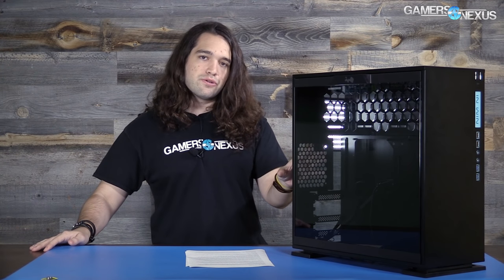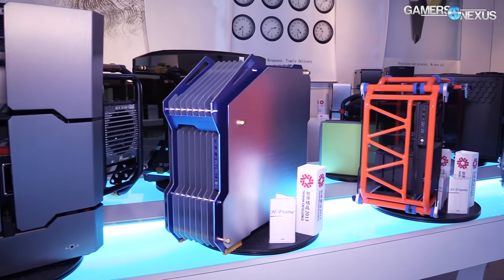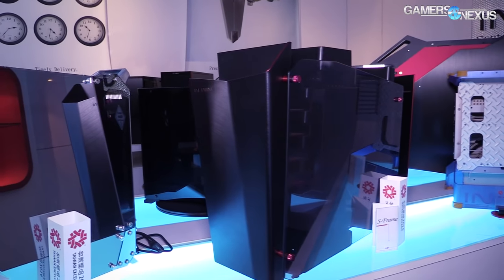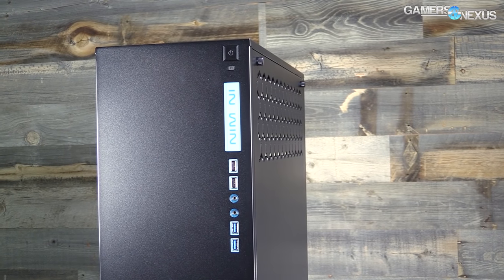The InWin 303 subscribes to the industry's trend of tempered glass panels this year, which we talked about following Computex 2016. It's also got a semi-minimalistic look with no crazy gamer plastic appendages sticking off it. InWin did sort of set this trend with the D-Frame a couple of years ago and with the H-Frame, all of which have tempered glass paneling but have traditionally been very expensive — $400 and up.